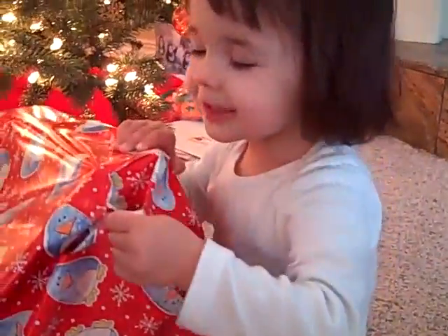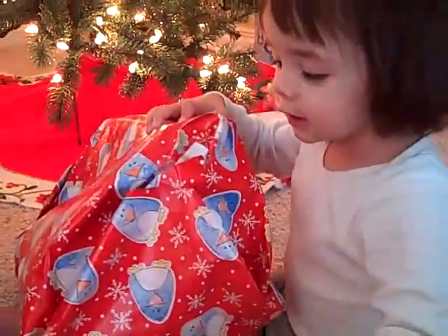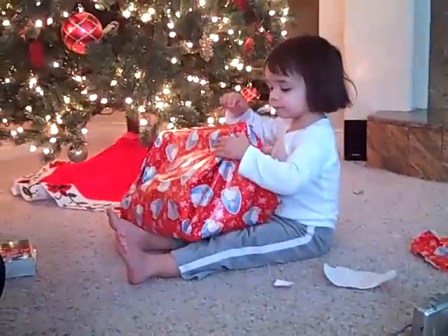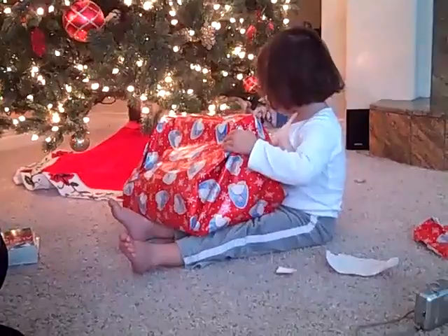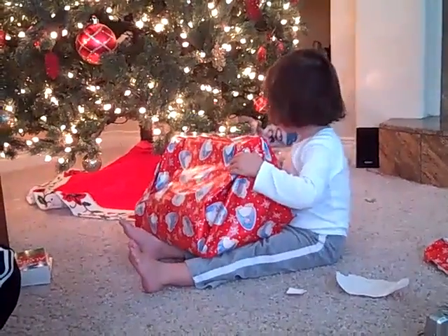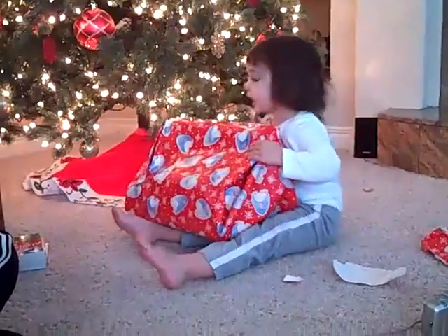I'm going to open this book. Can you open it? It's a big book. Yeah. Good girl, honey. Thank you, my sweet. It's a book for Lalo.